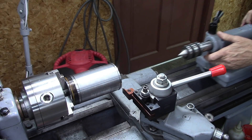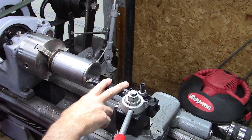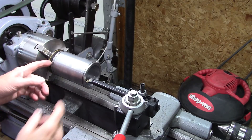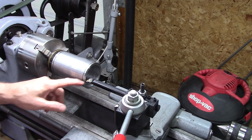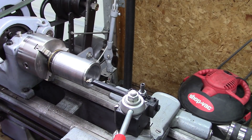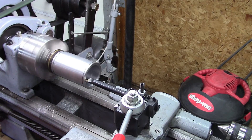I bought a new boring bar for this project — it's a 5/8 by 8 boring bar. I need to bore four inches deep, so it's going to be fairly unsupported and slow going, probably taking about fifteen thousandths at a time.